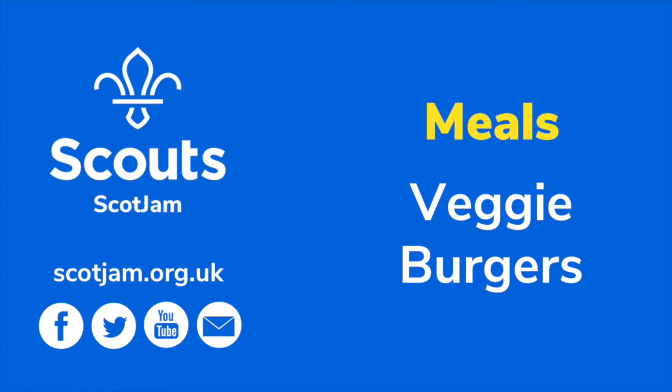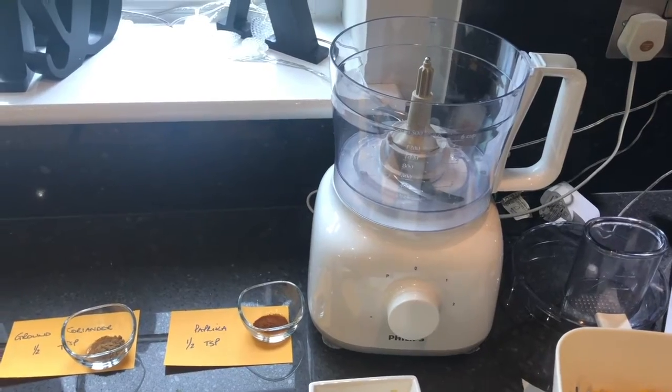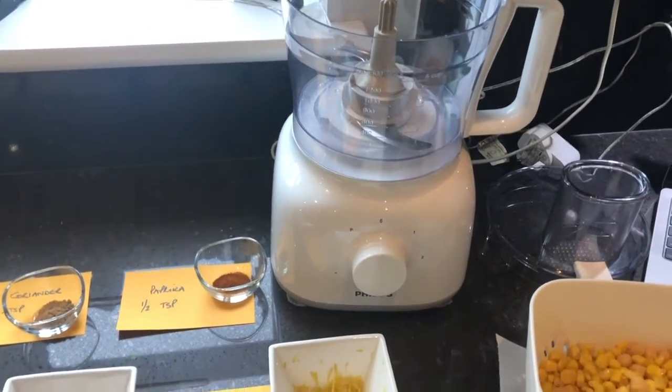My name is Cameron Smith. Today I'm going to talk to you about how to make vegetarian burgers. Here is the food processor that I'm going to make the burgers in, and now here are the ingredients.